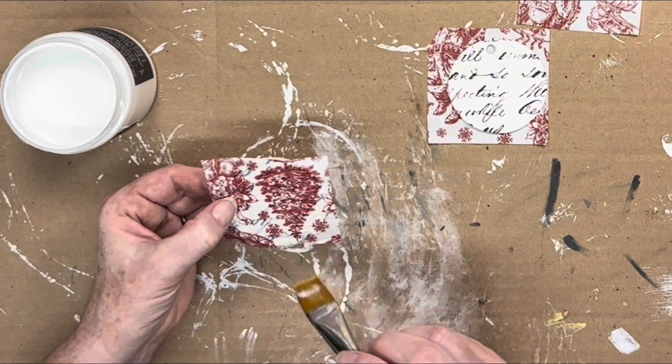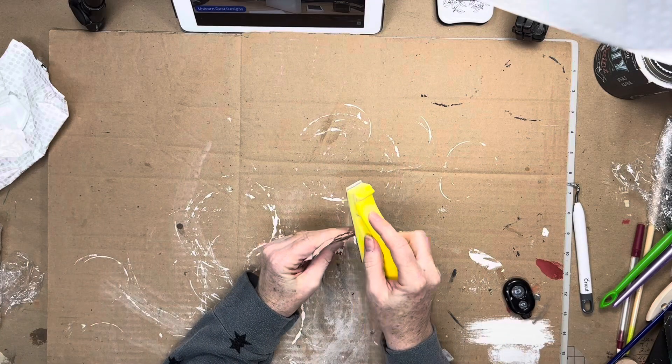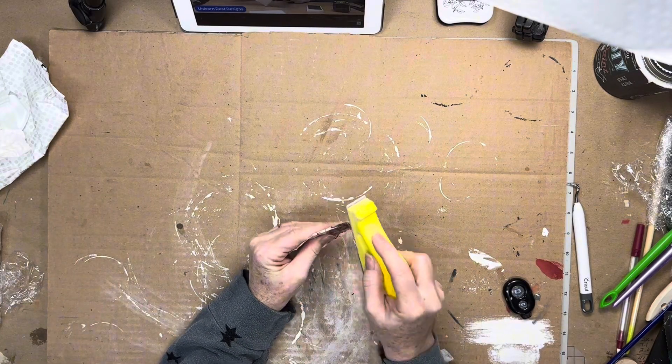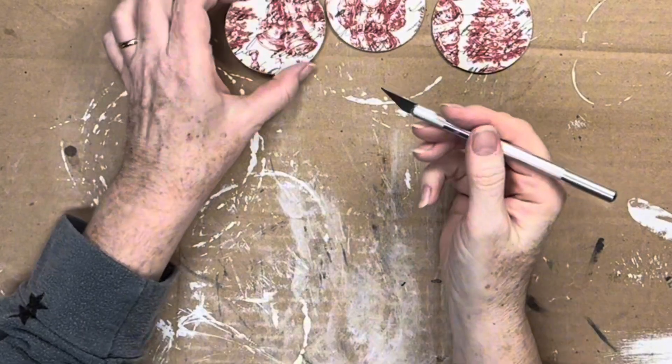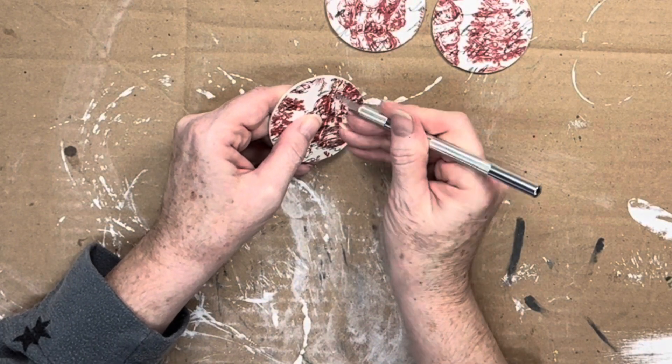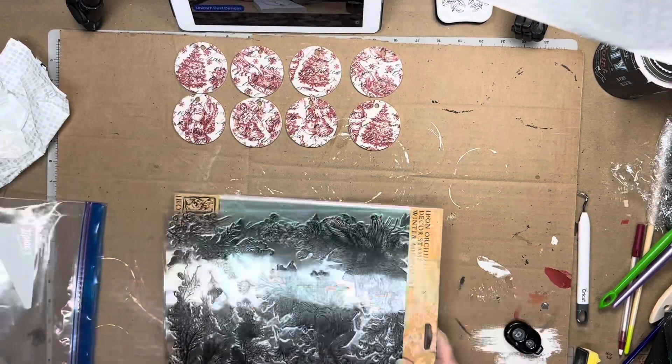Once dry, I used this finger sander to remove the excess napkin from the ornament, being sure that it is completely dry first, and to pull the sander in a downward motion so as not to tear the paper from the decoupage surface. I used an X-Acto knife to remove the excess napkin from the ornament hanger hole.